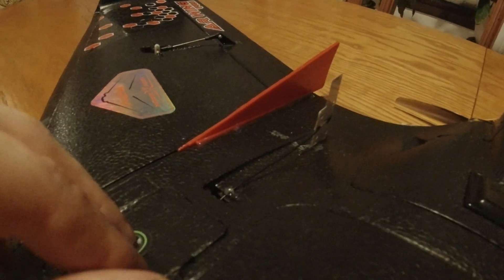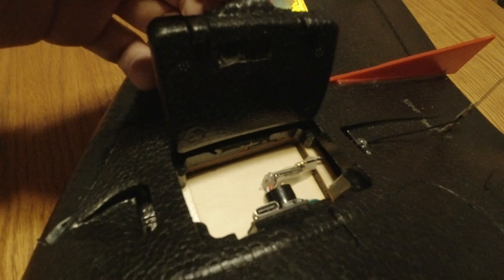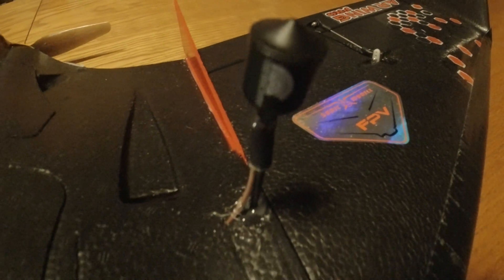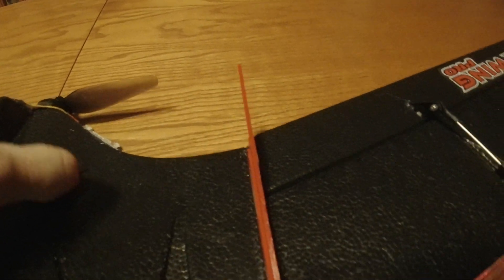I've got a Crossfire Nano RX in one bay with the VAS Crossfire Pro antenna. In the other bay I've got a TBS Unify Pro HV with the VAS Minion Antenna.